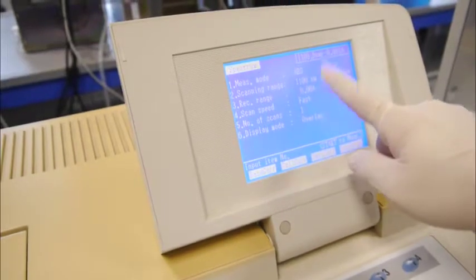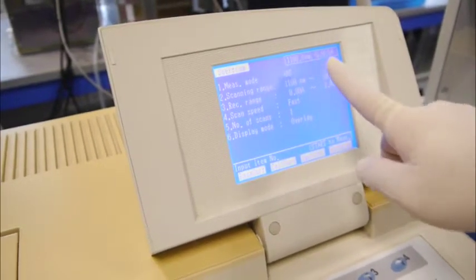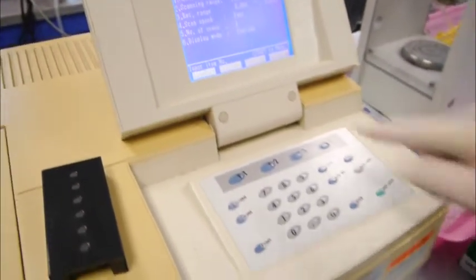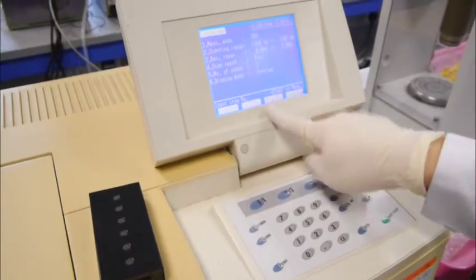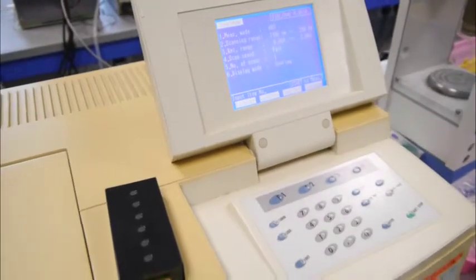If there is any deviation of the parameters from the SOP, you just set according to what you learned from single-bin spectrophotometer. Now to determine the lambda max value, we need to do the baseline correction first. So we will put in our RO water, which is our blank.